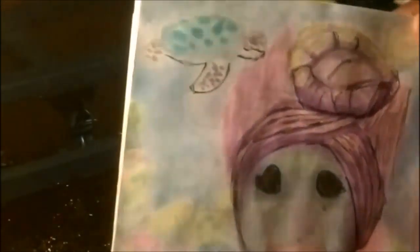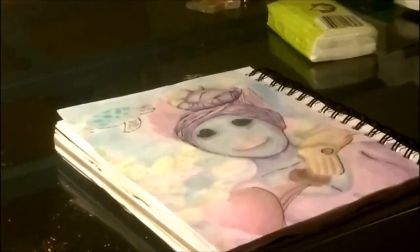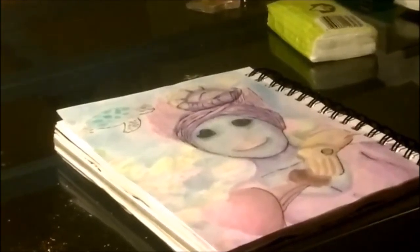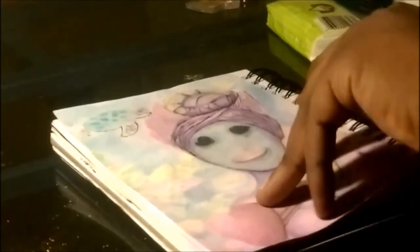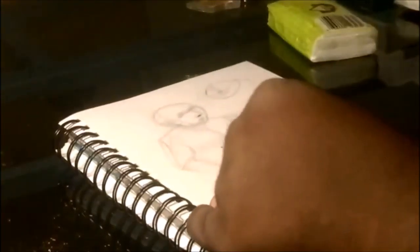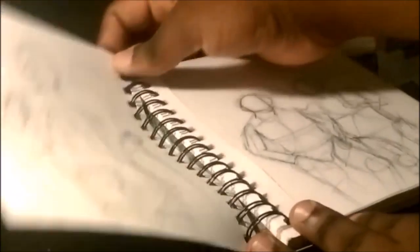This is one I never actually got around to finishing. It was supposed to be a lady under a seat, and I just forgot all about it — never got around to finishing it. I'll have to come back to it. But yeah, just sketching without thinking, practicing figures.